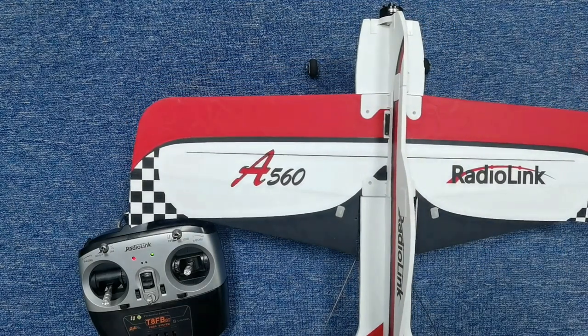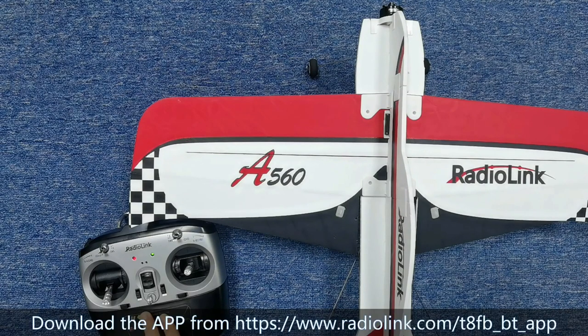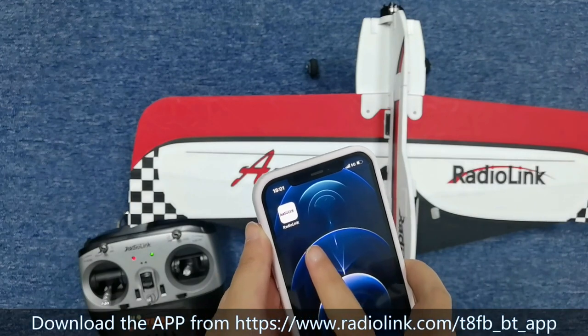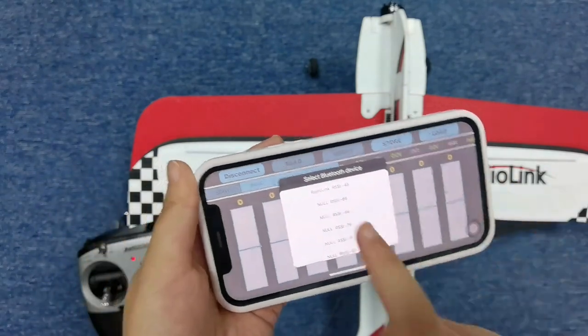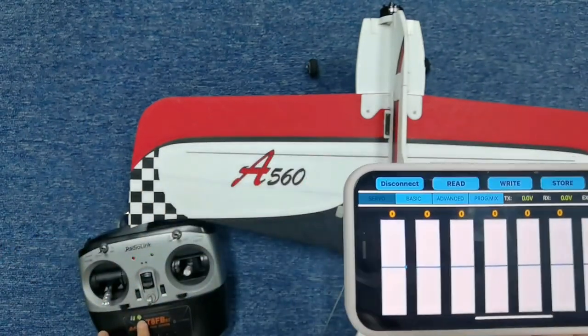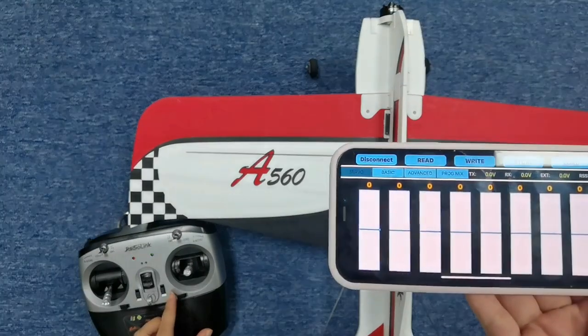Now set the transmitter. If you are using TAFB and the TAFB transmitter, you can download and install the parameter setup app on your phone to adjust the parameters. Here is the app for iPhone. Click and open it, then connect via Radio Link. Enter the transmitter via Bluetooth. Push any one of the trim buttons to confirm the connection.